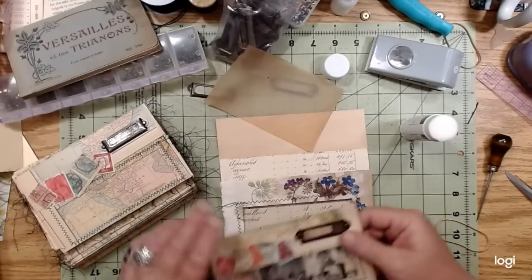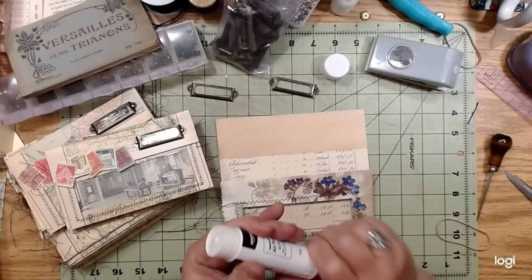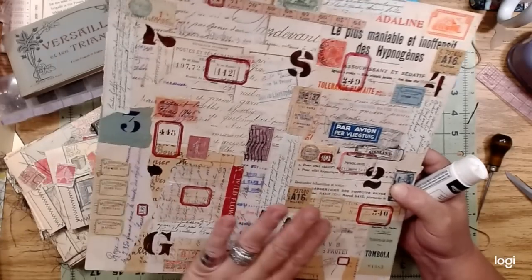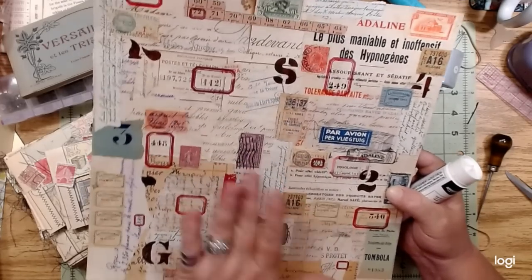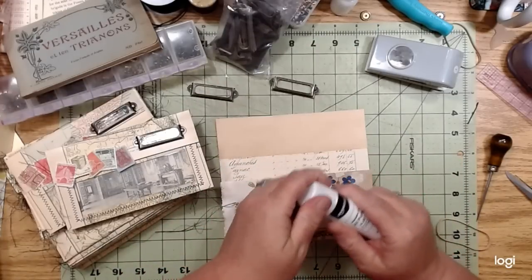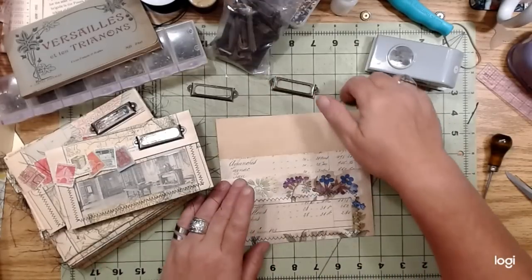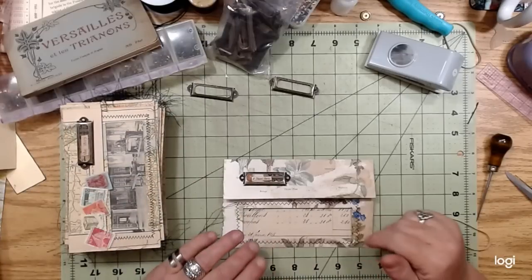Okay guys, I think that's about it on envelopes and pockets. I know somebody is going to say they want me to show how I did this collage - if you would like to see that, just let me know and I'll put it on my list of videos. We still need to do some fabric clusters too - I intend to do that, I just kind of haven't gotten around to it yet. Okay guys, that's it. Wish me luck. Love you. Bye for now. Thanks for watching.